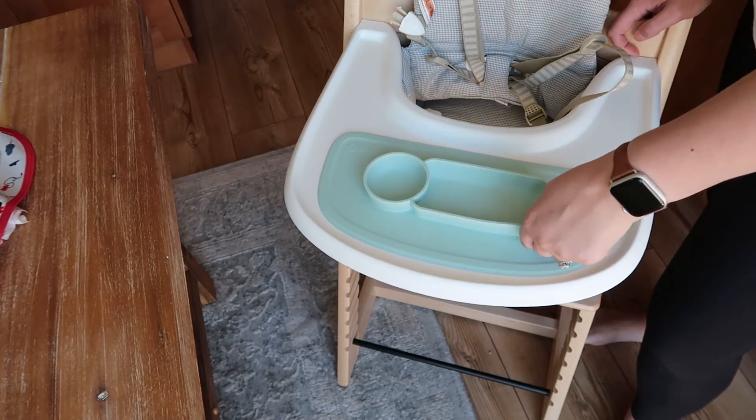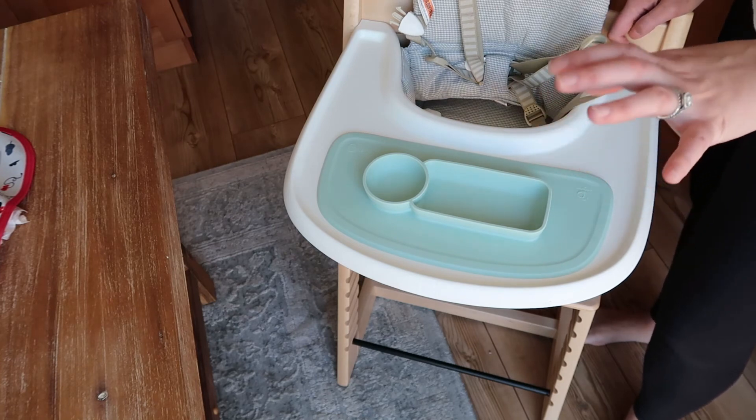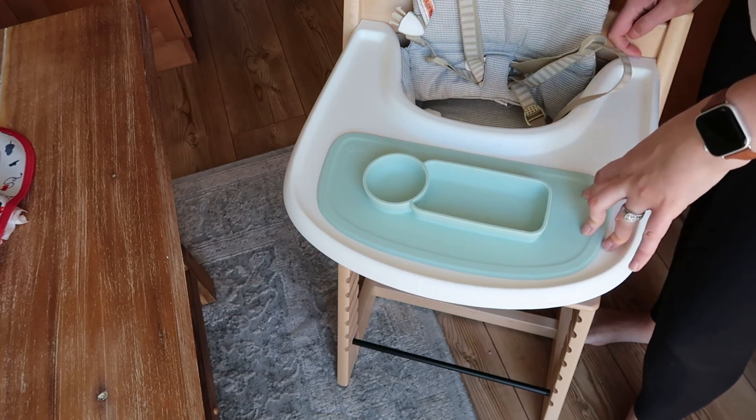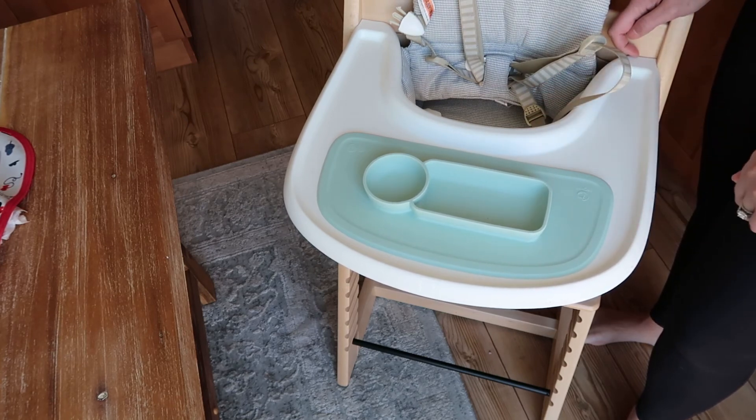It's nice and secure — your kiddo is not going to be able to pull it off and have food spilling on the floor. So a really nice option if you're looking for that Easy Peasy mat. This one is specifically made for the Stokke high chair, so I definitely recommend it, and hopefully you guys enjoyed it as much as we do.